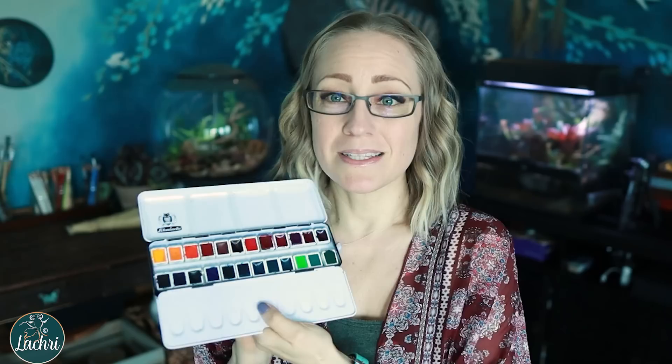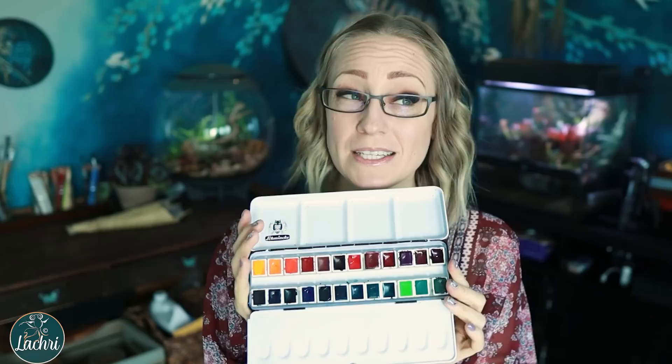One of my favorite parts about being a professional artist is definitely the work-related shopping sprees. A few months ago I bought this 24 half-pan set of Schmincke watercolors. It was probably enough — I probably did not need that many more supplies. If you're interested in getting started in watercolor, you don't need to go as crazy as what I just did. You don't really need that many colors because they blend and mix beautifully.